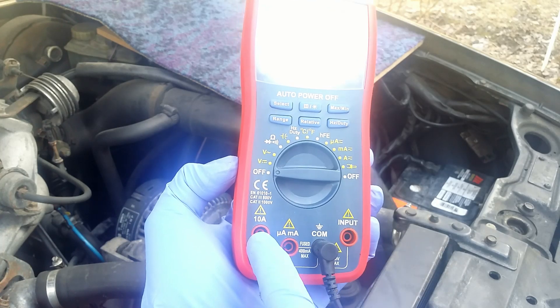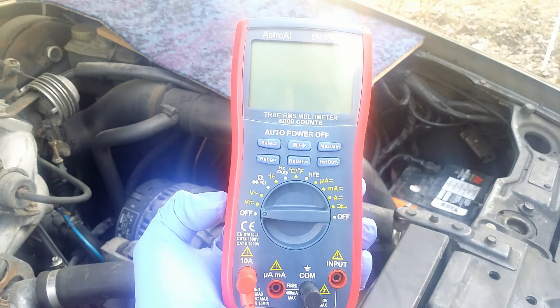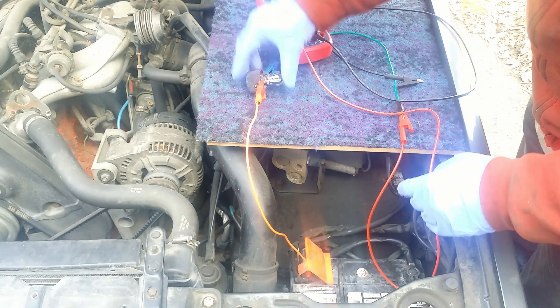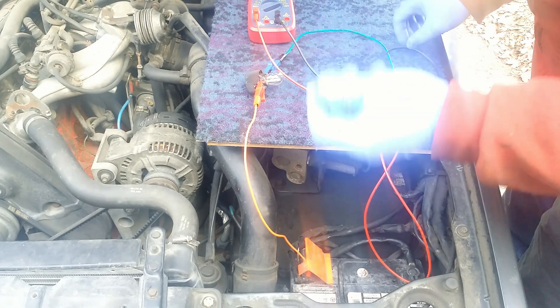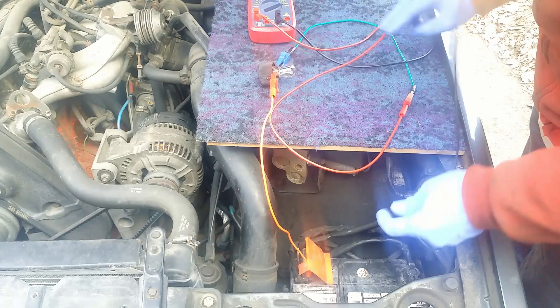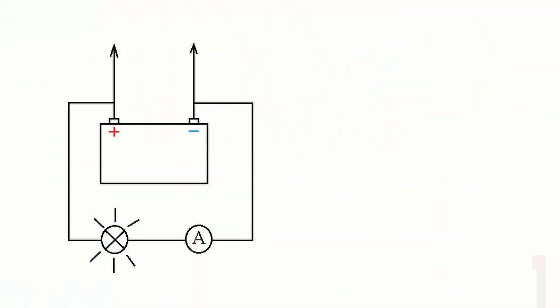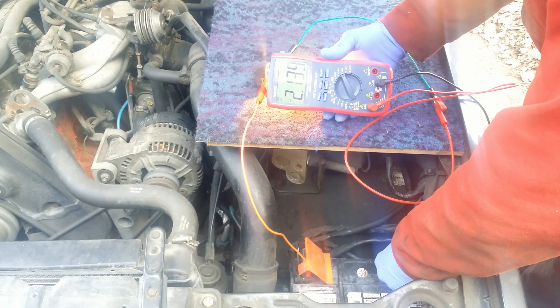One lead goes to the common and the second to the 10 amps port. This meter is limited to only 10 amps and will not measure high current from the alternator, but the purpose of this video is to show you how to go around this limitation. One banana plug for the bulb goes to the positive battery terminal, the second goes to the ammeter, and the second port of the meter is connected to the negative battery terminal. The current flows, the bulb is on. When the engine is running, I read a bit over 2.1 amps of current. I must remember this value because I will gauge my shunt to this value in millivolts.